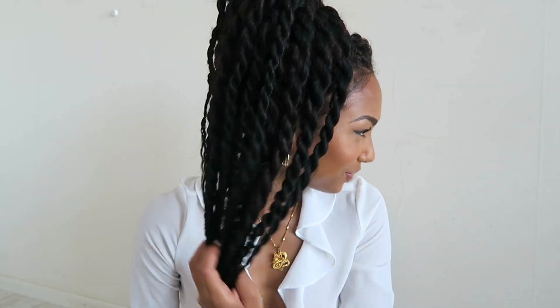This is the simplest one — it's just a ponytail, but also so cute. And of course, if you want, you can take these two pieces out, which I love, and these two as well.